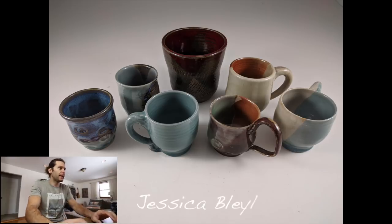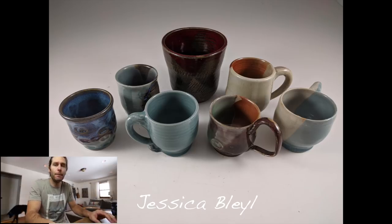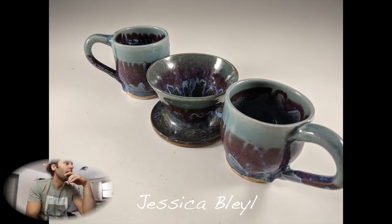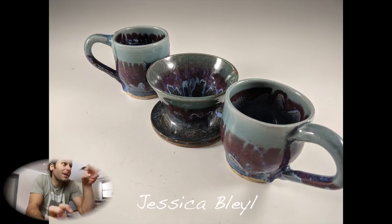Alright, JTP Critiques, number one. Thanks so much to everybody who sent in pictures. First up: Jessica Belial. Love the mugs, love the colors, the turquoise — love that. The second picture is super cool — the coffee pour-over with the two matching mugs, I love that purple and how it drips in there. The handles could use a little refinement; they look kind of thick and chunky. But love the glazing, love the colors, the shapes — nice job Jessica.